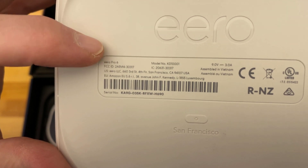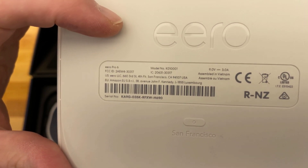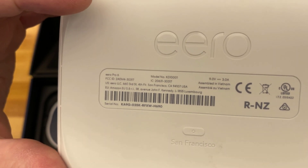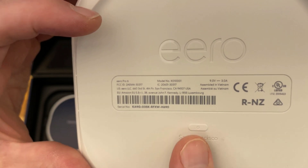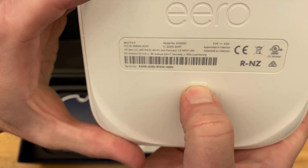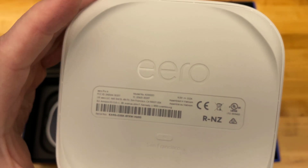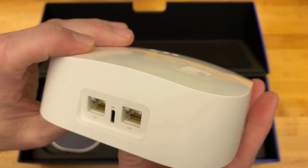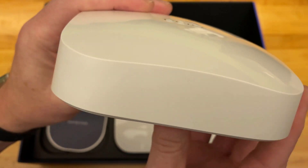Let's get up close. There's the model number that was also on the outside of the box, and the serial number. No MAC address, which is kind of interesting. There seems to be a factory default button — a push and hold kind of thing. There's no more recessed pinhole, so that's a pretty good guess.